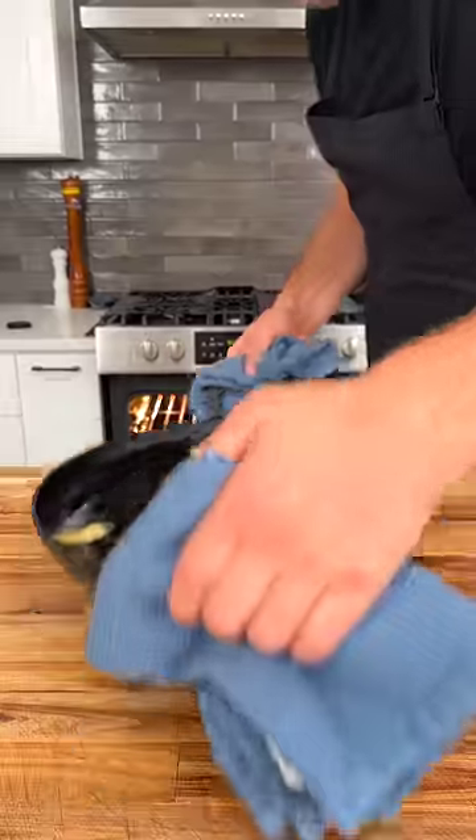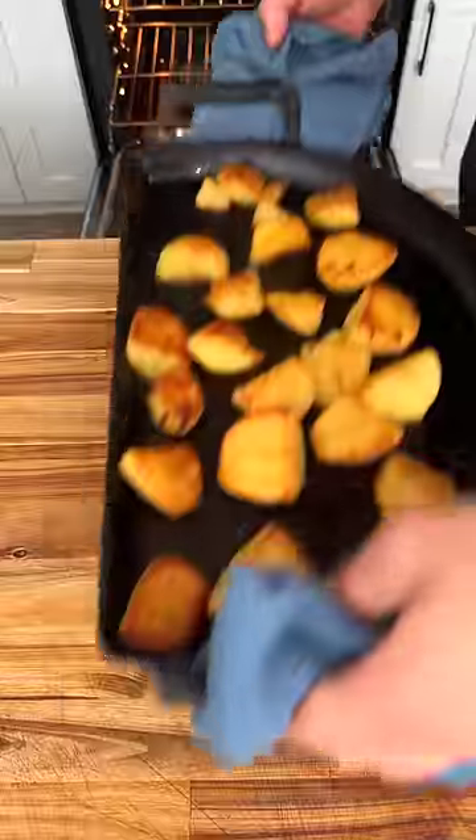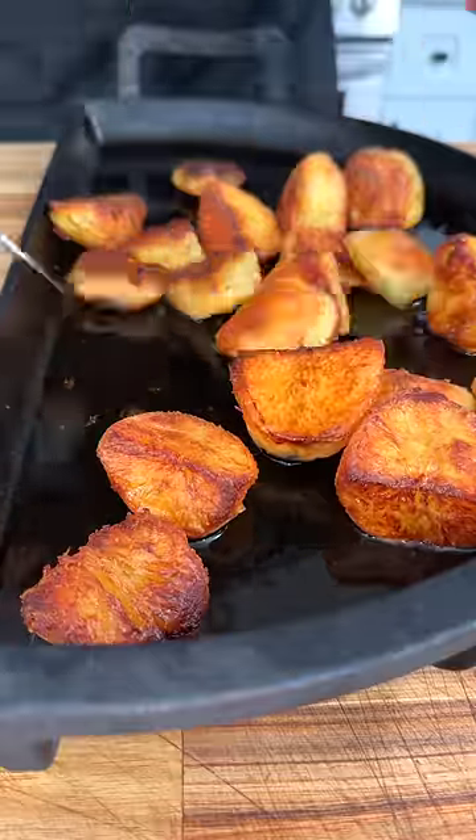I used a mixture of duck and beef fat and put it onto a super hot roasting tray. Toss them in the fat before placing in the oven, then take them out every 15 minutes and toss again until they look just absolutely perfect.